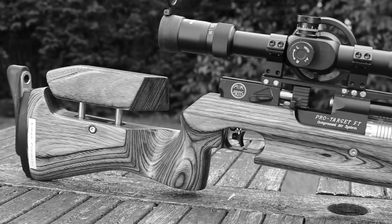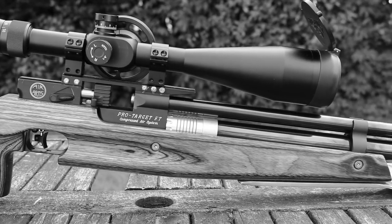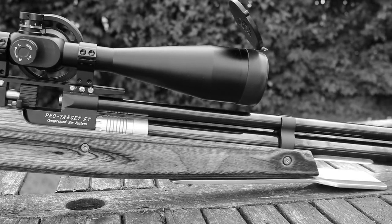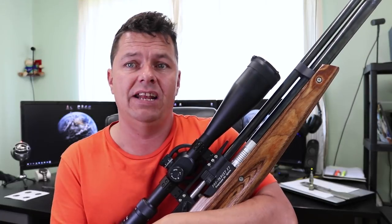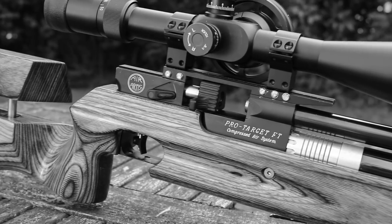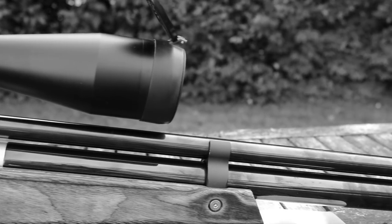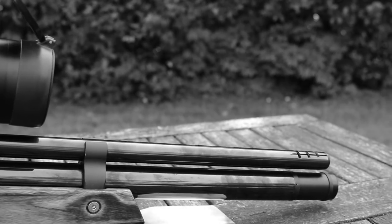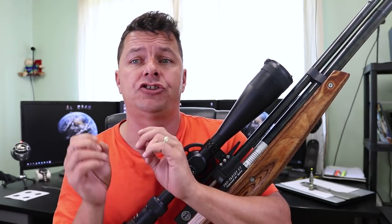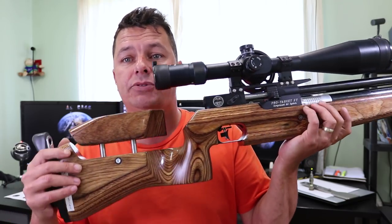I've done a bit of research and have some notes here, so forgive me if I'm not looking directly at the camera. From what I understand, Air Arms originally brought out a rifle called the RN-10 - the 10 stood for 10 meter target rifle, a precise target rifle designed for competitions. Then this rifle, the Air Arms Pro Target FT, was derived from that. Future rifles that came out would have been the Air Arms EV2 type of rifle and then up to the more modern FTR range. So this is one of the dedicated types of field target rifle derived from the RN-10.